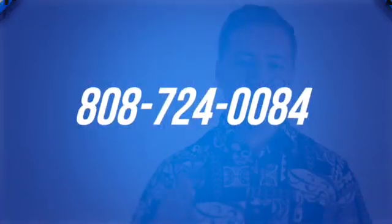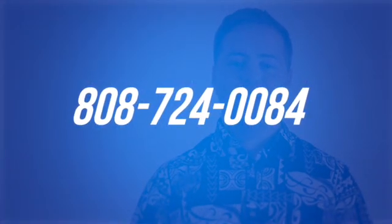And if you're ready to buy or sell, I answer my own phone. 808-724-0084. I'm Andrew Distad, and I am here for you, helping you make an informed and intelligent real estate transaction. Aloha.